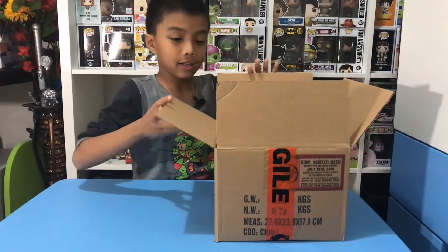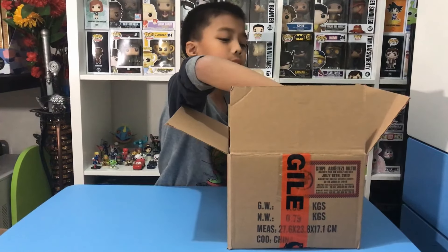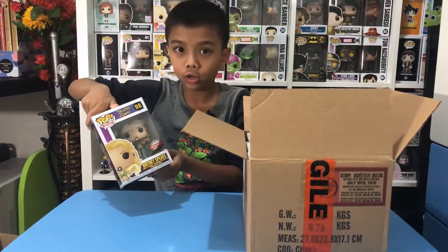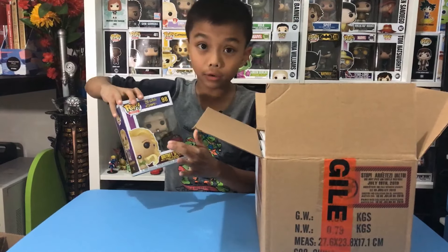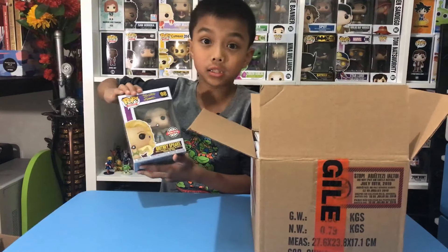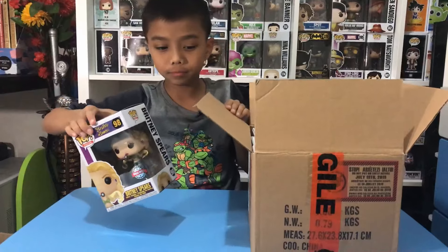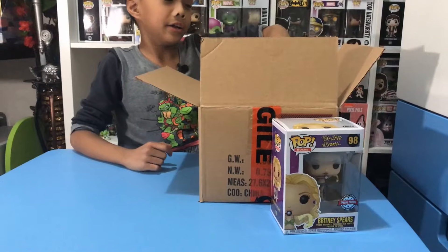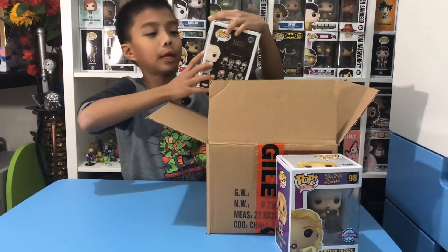First up, this is like a singer special edition, a metallic one. Her name is Bride, a special edition. Really good, really liked it!